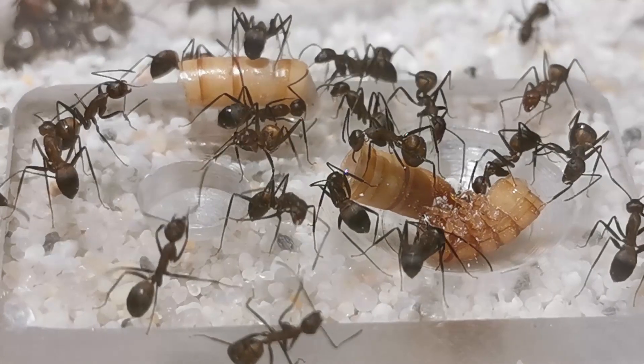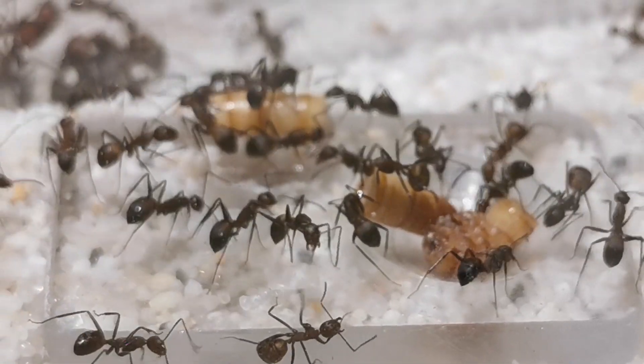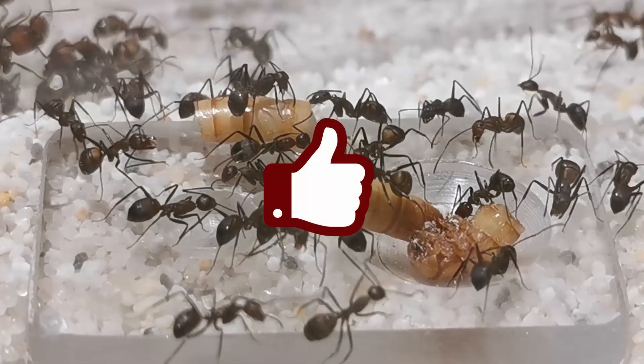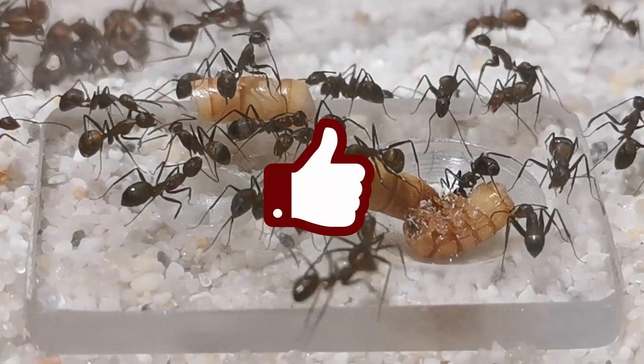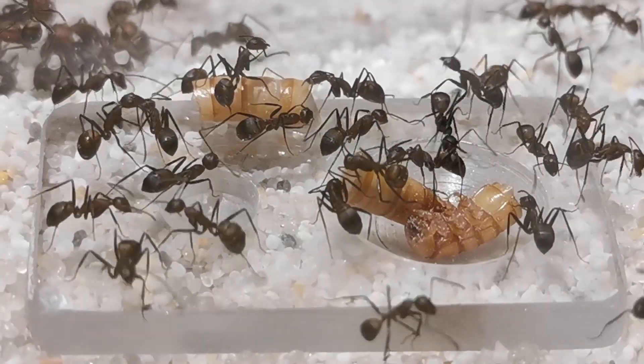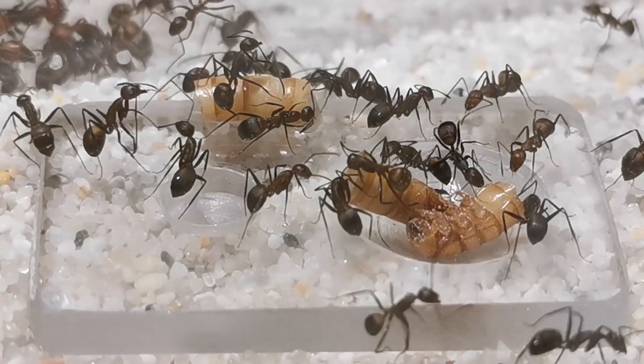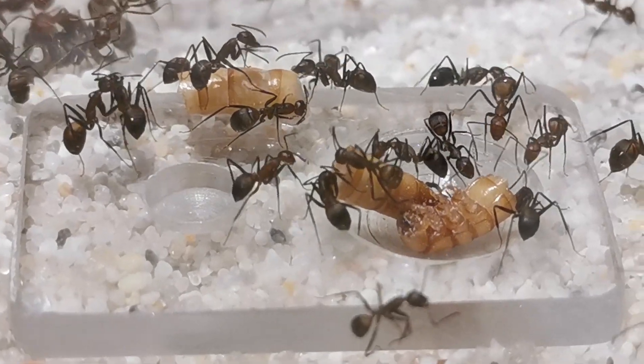So before I go into our promised talk about Camponotus nicobarensis, I want to kindly ask you to like and subscribe if you haven't already. Now let us jump into the story of our Camponotus nicobarensis colony, which is actually a pretty long one, to be honest.